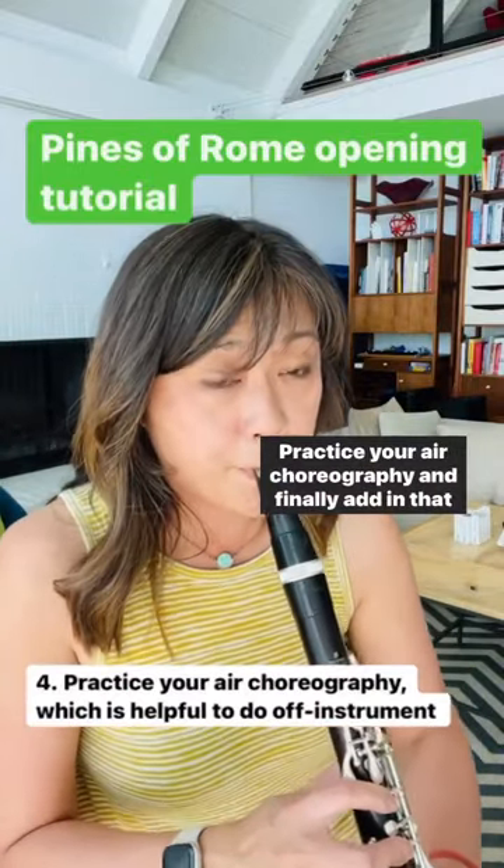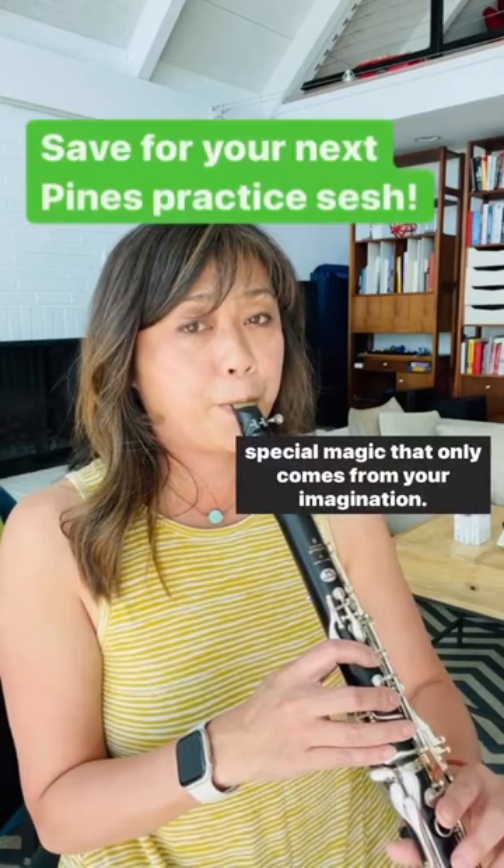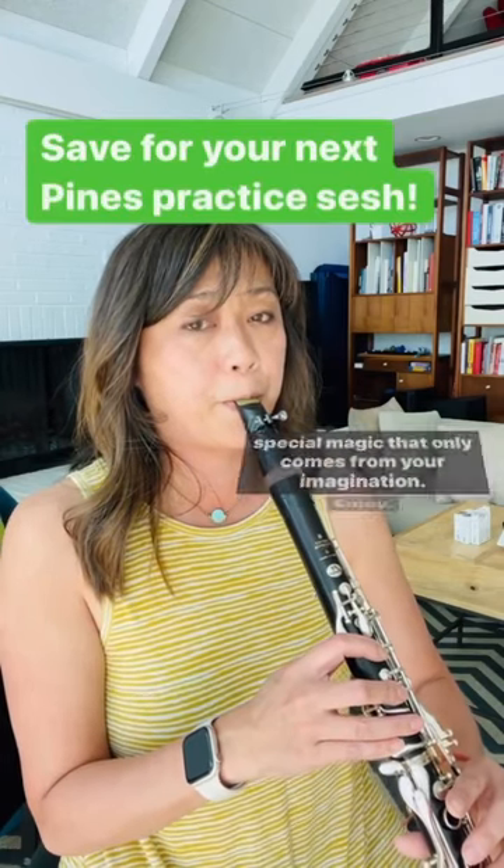Practice your air choreography, and finally add in that special magic that only comes from your imagination. Enjoy!